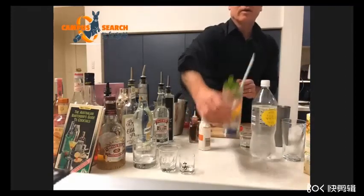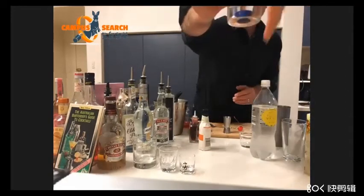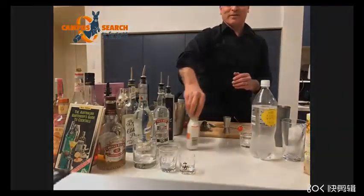There you go. That's non-alcoholic, apart from a little bit of bitters. Thank you.